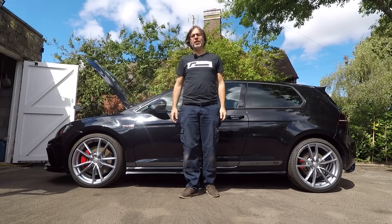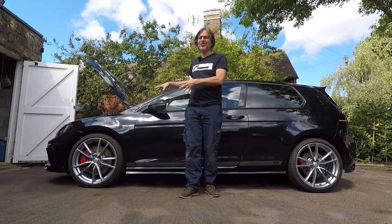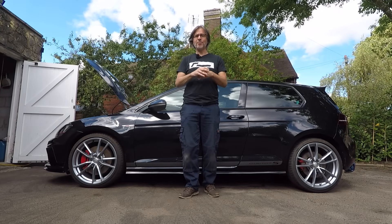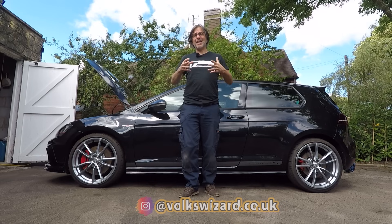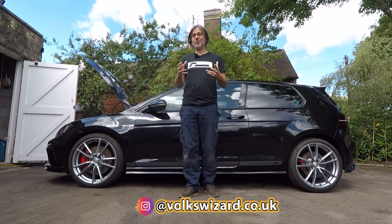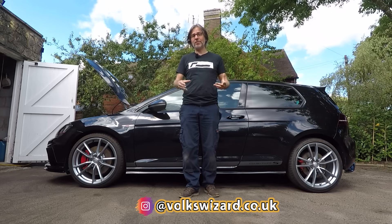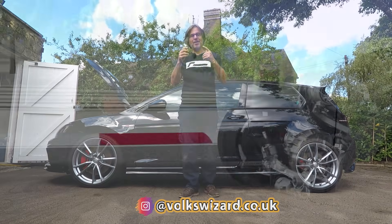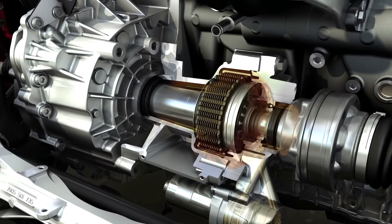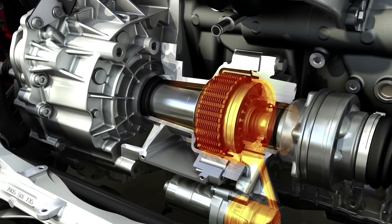Today we're going to perform a job on my Mark 7 Golf GTI Club Sport S, which is probably one of the most often overlooked service items I come across on a regular basis. Even if it's done as per Volkswagen's recommendations it's still not frequent enough to prevent problems caused by contaminated oil. I'm talking about changing the oil on the VAQ front differential, which is fitted as standard to Mark 7 and 7.5 GTI Performance, GTI Club Sport, GTI TCR, and every single Mark 3 Seat Leon Cupra.